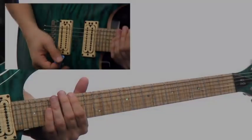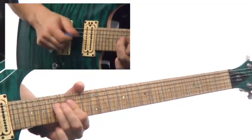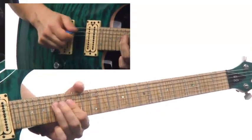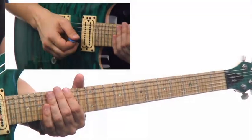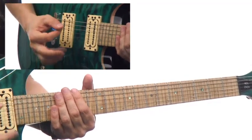Lick 42 is called Dominator. Using different scales can heat up your melodies. On this lick, we're going to bring in a whole new tonality with a Mixolydian sound or a dominant 7 sound. It has a very exotic, sexy, mysterious sound to it.